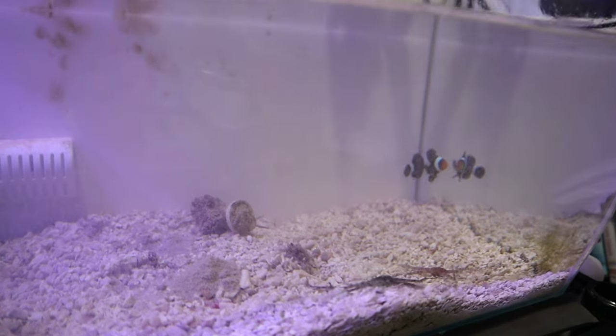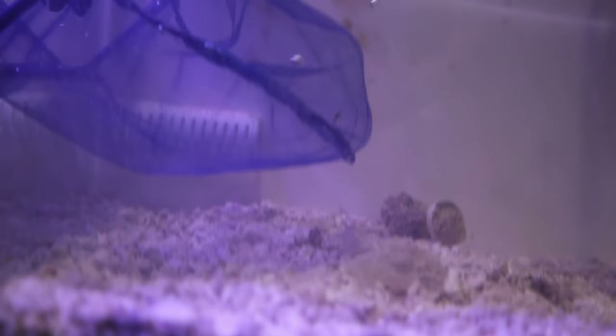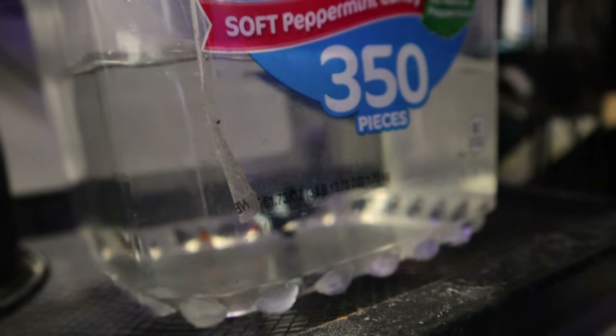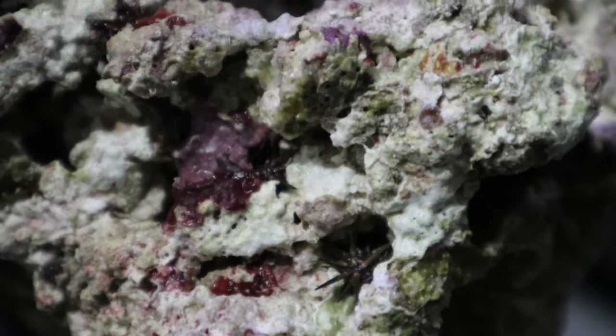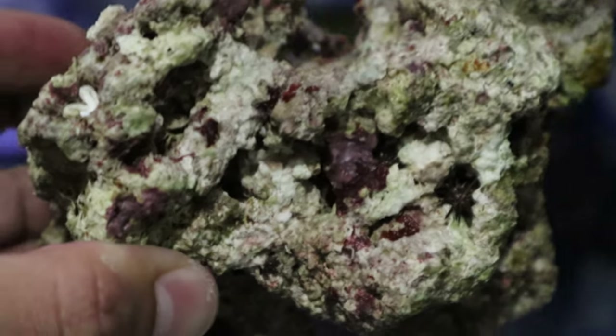Now, hunt that clown. Perfect. Excellent. Now let's acclimate this clownfish to the new tank.